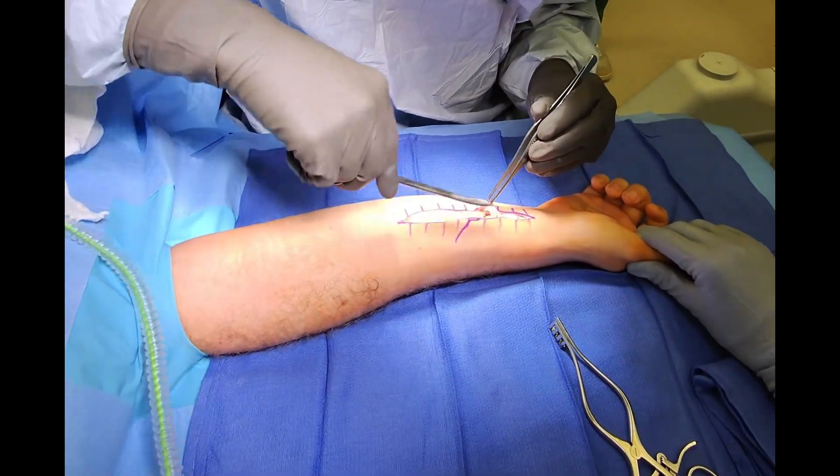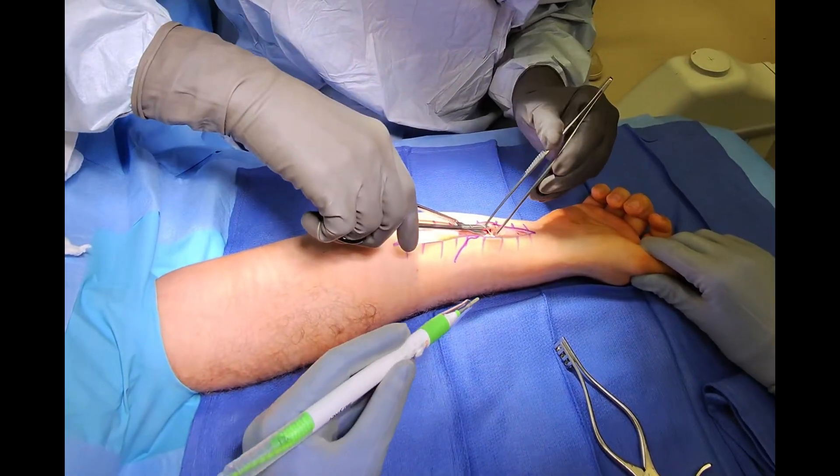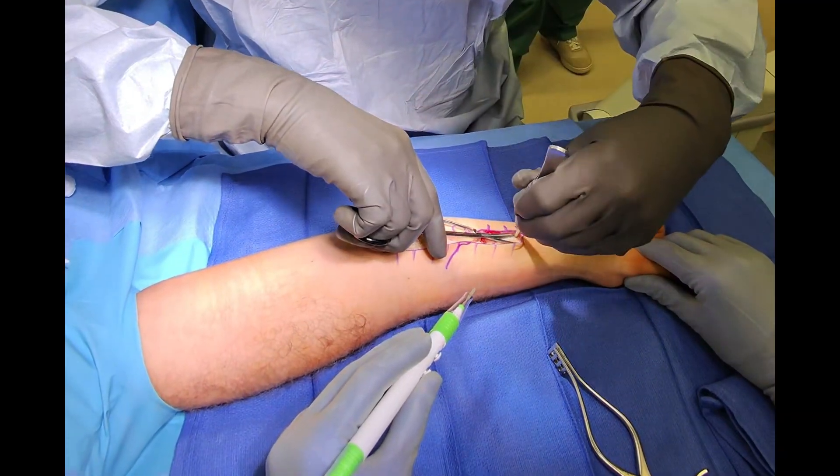We use tissue scissors and an electrocautery knife for our dissection through the subcutaneous layers. The electrocautery knife cuts through tissue while also cauterizing blood vessels so that we can minimize bleeding during the procedure.